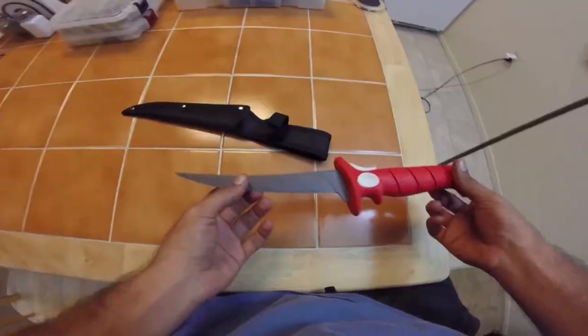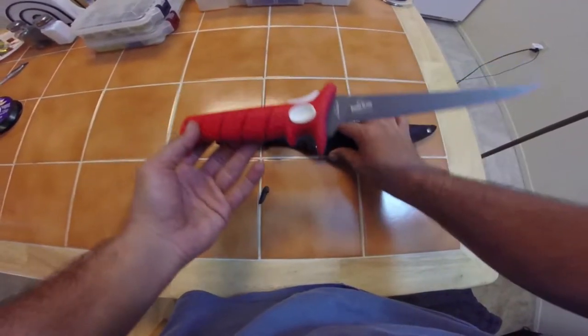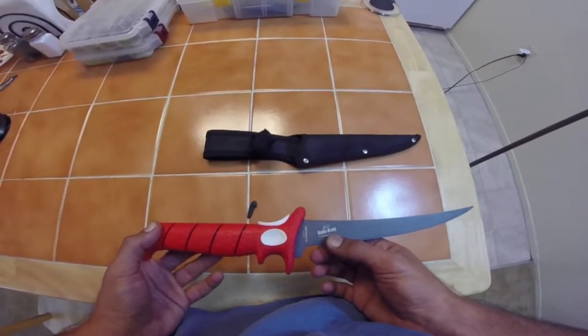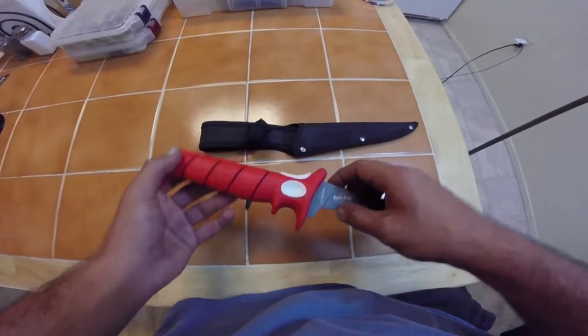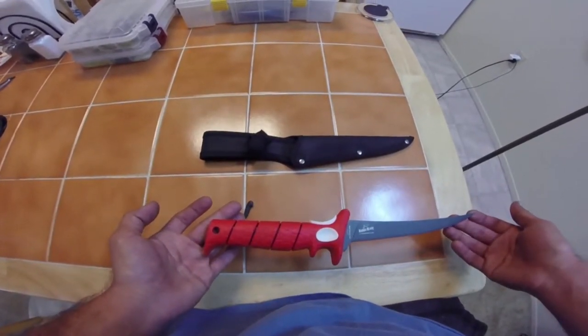It's a pretty flexible knife too, so when you're getting in there trying to get the fillets off the bone it's perfect. Just a little closer view of the knife right here — it comes with a nice little carrying case. The Bubba Blade seven inch tapered flex.